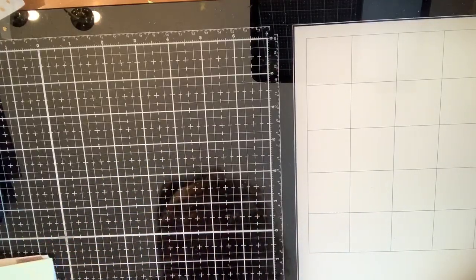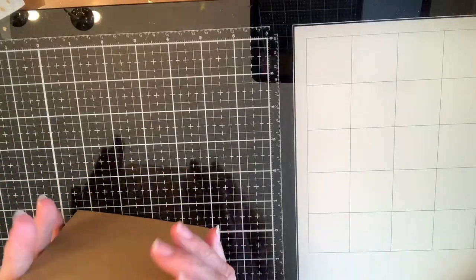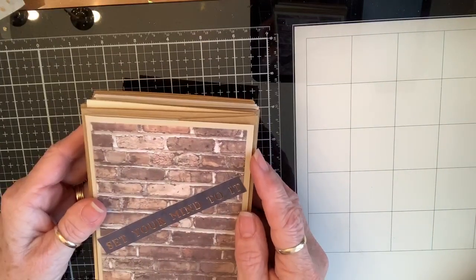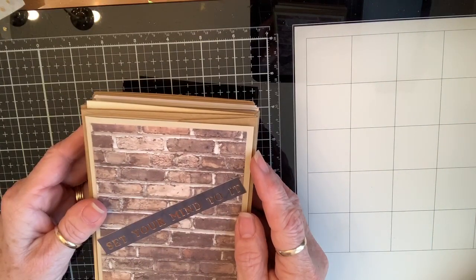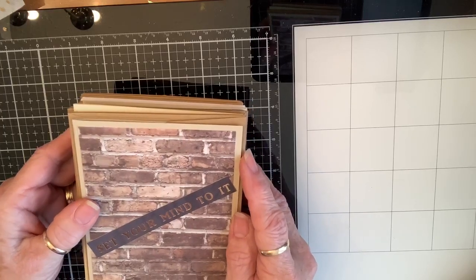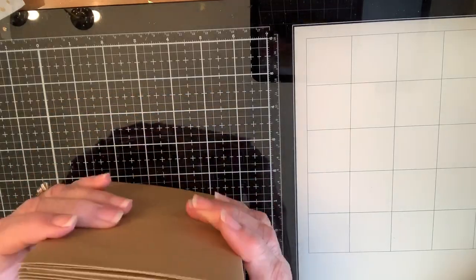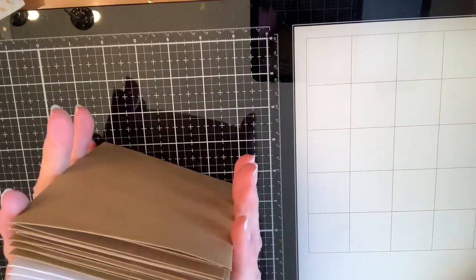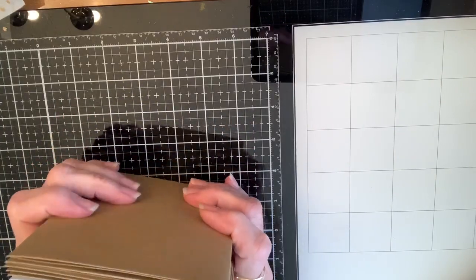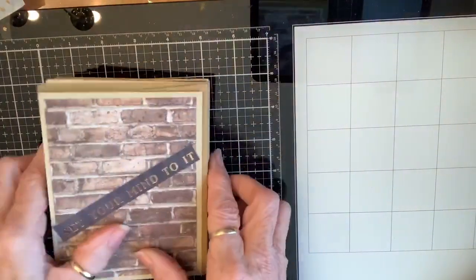This month for my church cards, they requested I make things for teenagers and younger people. That was a little bit of a challenge, but I said a little prayer and things started happening. I made all these cards this morning!